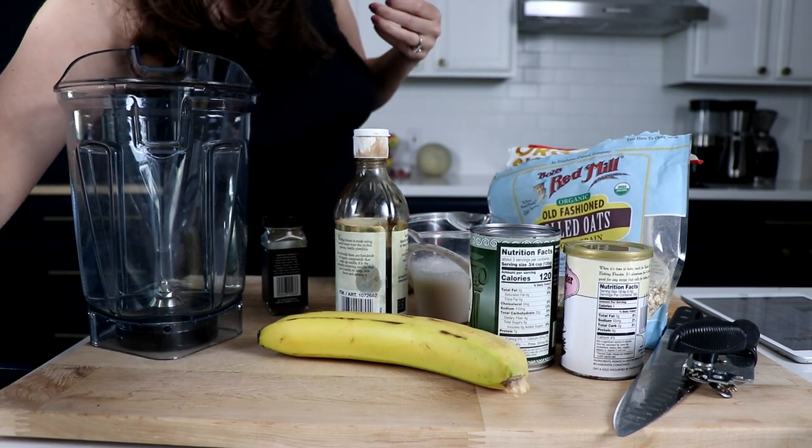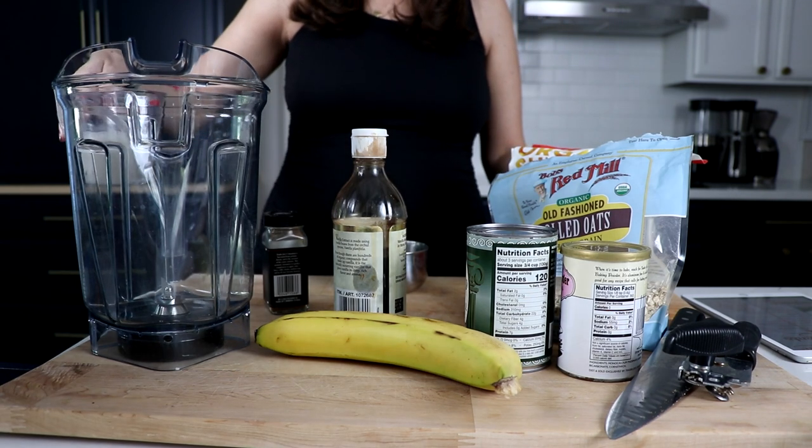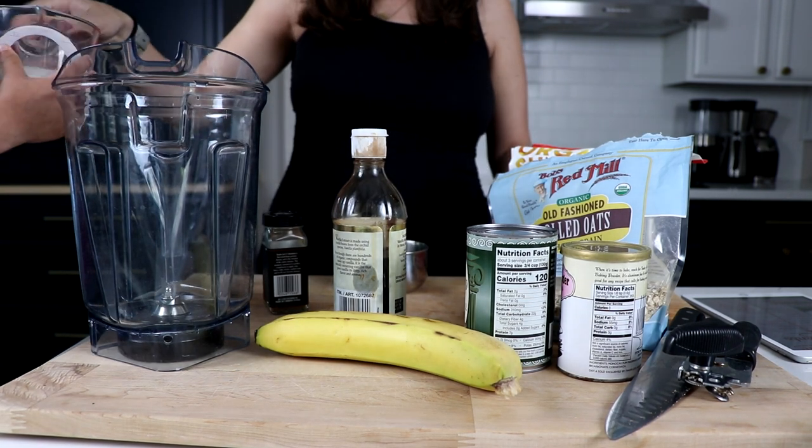At the end of this video, we'll answer the questions: where's mama's coffee cup, and why do mamas gotta eat too? Here we go. Let's show you how to make these pancakes.